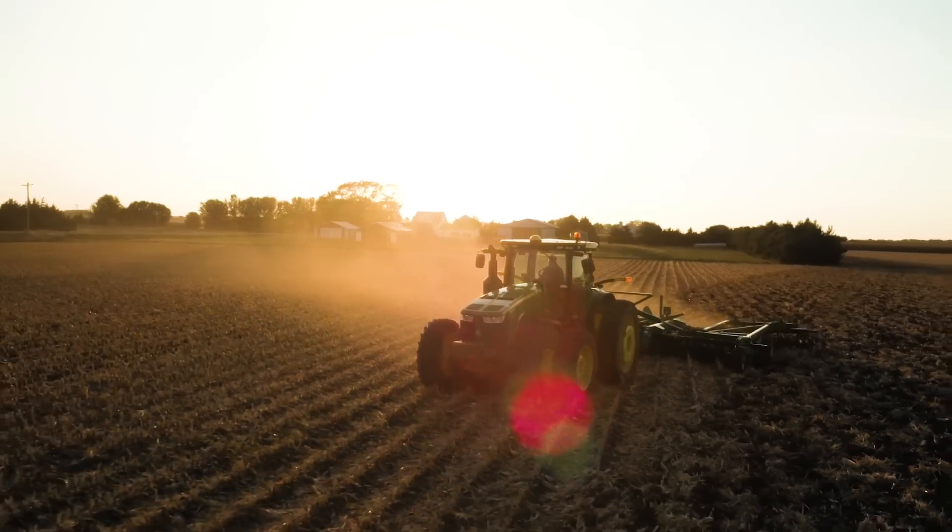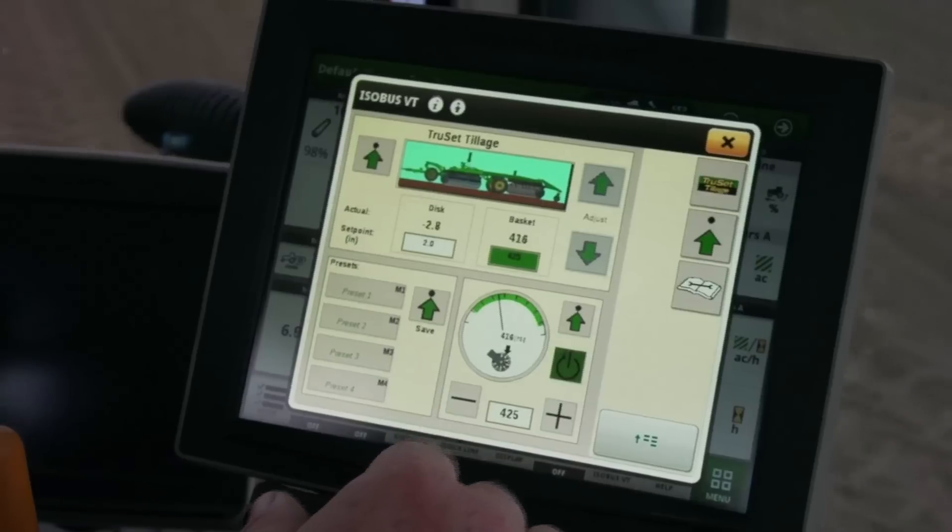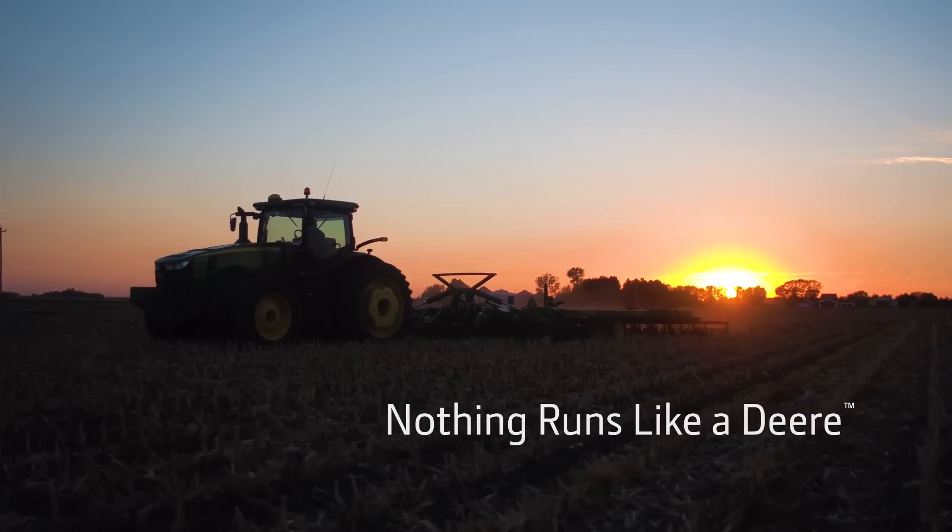Every field is unique. The 2630 series discs and vertical tillage from John Deere put control back into your hands. Nothing runs like a Deere.